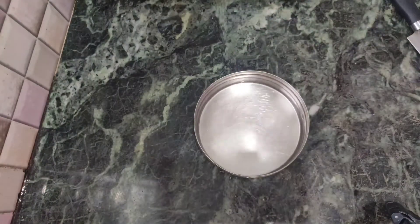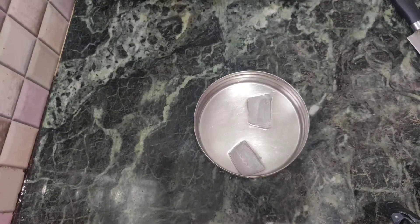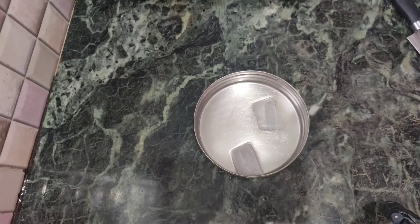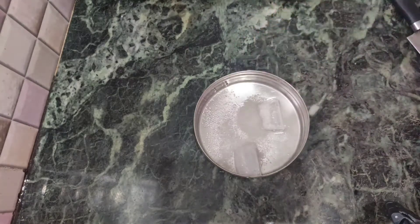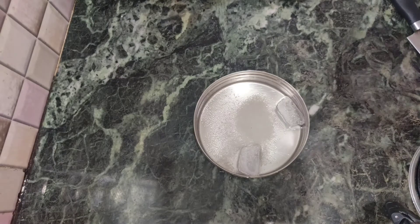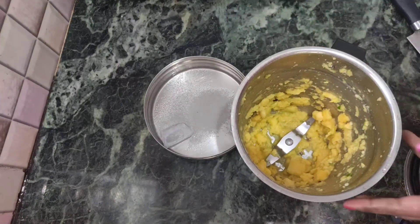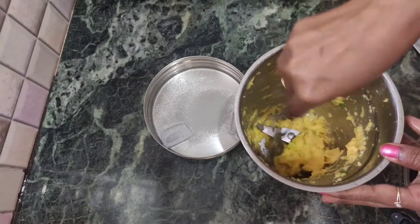Now we will add a little ice cube like that. I will add a little bit of a cup of salt. Now let's make a mix of the panchasari. We are going to mix the panchasari in the jar. We will add a little bit of panchasari. We will add a juice in the panchasari.